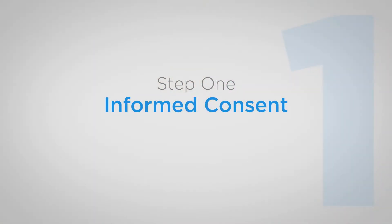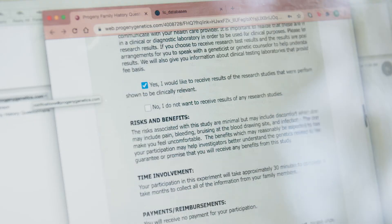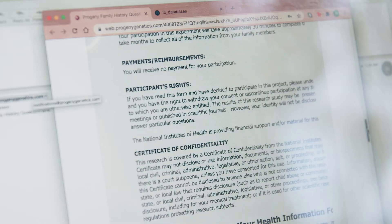Step one is the informed consent. The informed consent we have available online, and we can email it to you, or we can also mail you a hard copy that you can fill out at home and then mail back to us one of the copies.